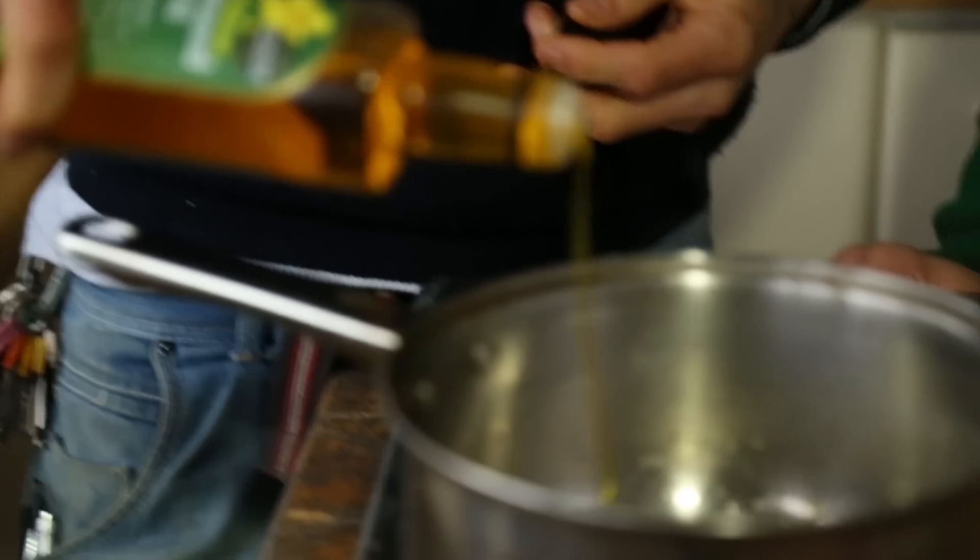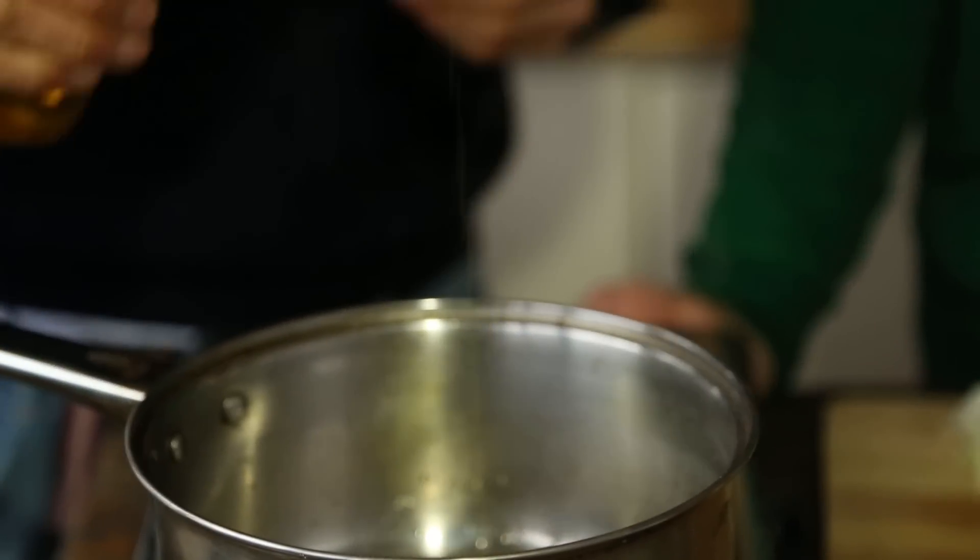Okay, first step, pop on heat. Oil! How much oil? Just two tablespoons in the pan. Two onions, chopped nice and fine, and in they go.